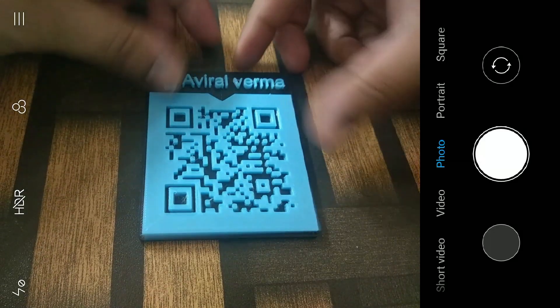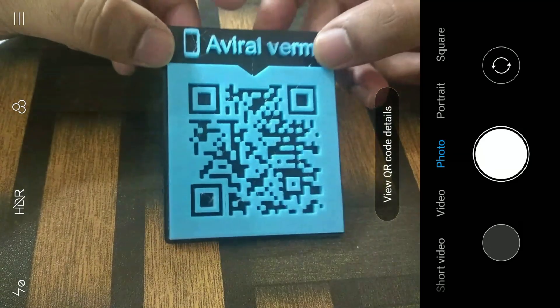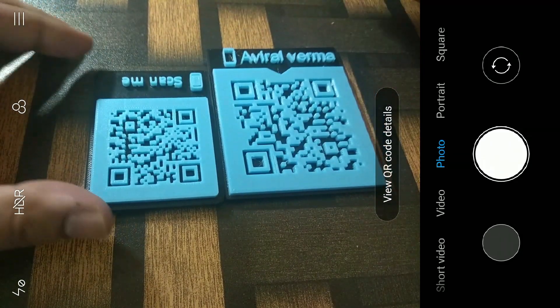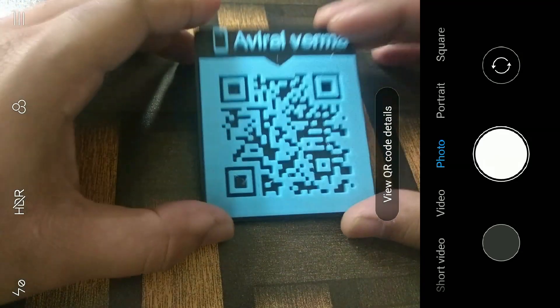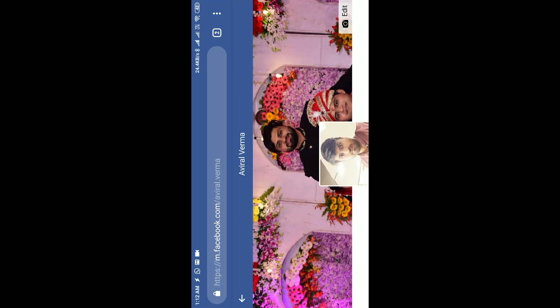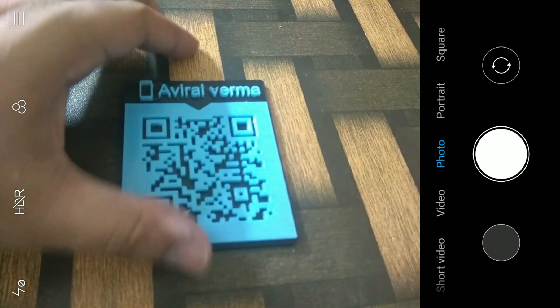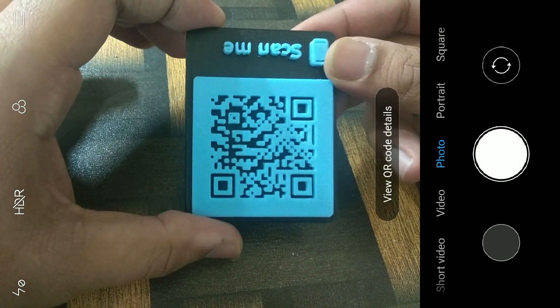Two hours later — there you go! It's done. It took me around two hours to build. This one is a little larger than the previous one I showed, which is why the camera detects it much better. Let's verify — tap 'View QR Code' and there it goes. My Facebook profile is up on screen, so the camera is detecting it correctly.